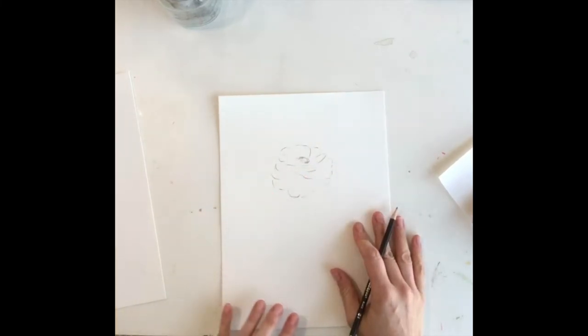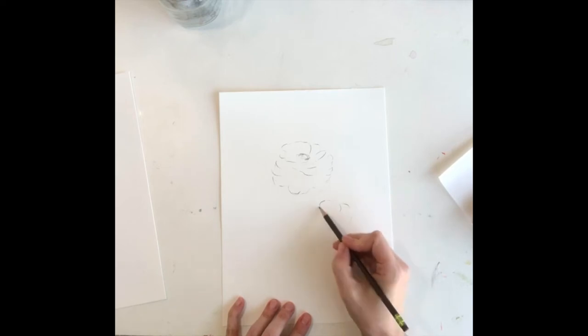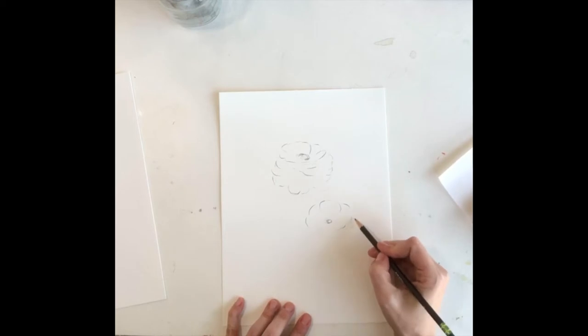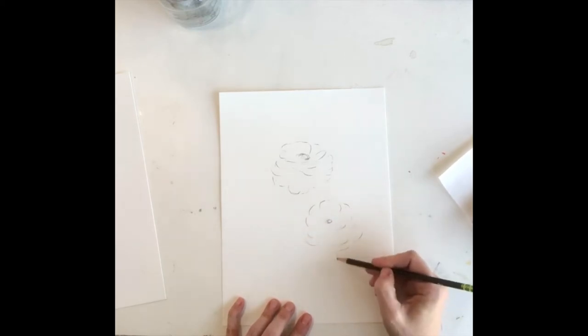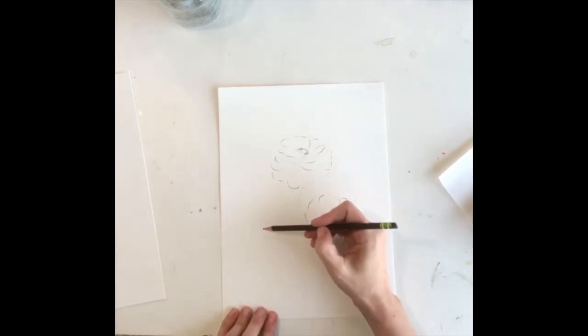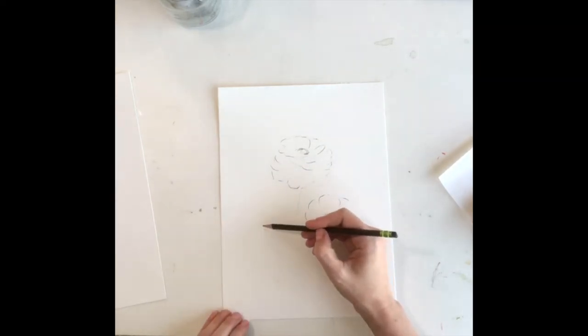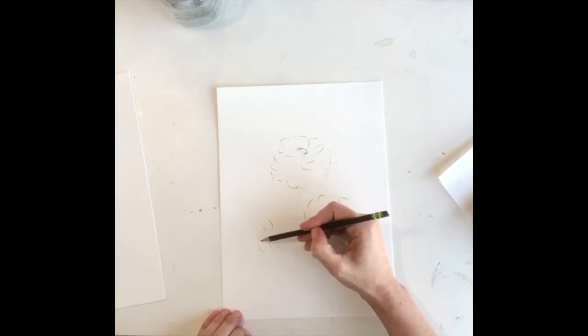Once I have the shape that I like I want to start on the second flower, and this one's a little bit more open. The center is kind of showing a little bit more. Then I wanted to add a couple buds to the side and those are pretty easy to draw — a simple little circle shape.